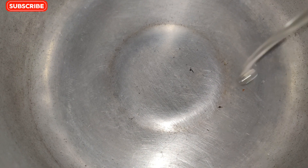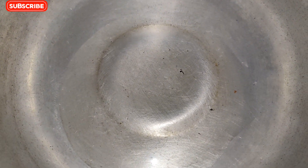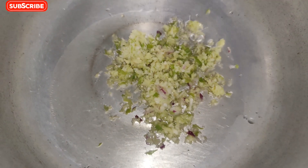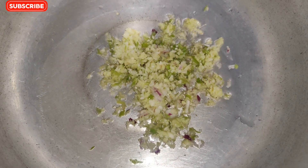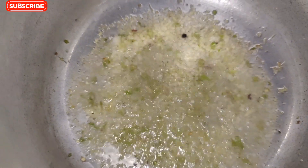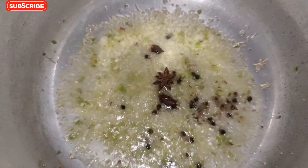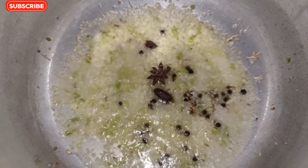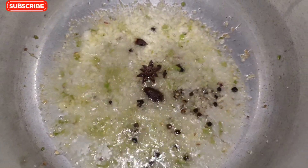I have made chicken white curry and oil for 4 meals. I have made a paste in 2-3 minutes.